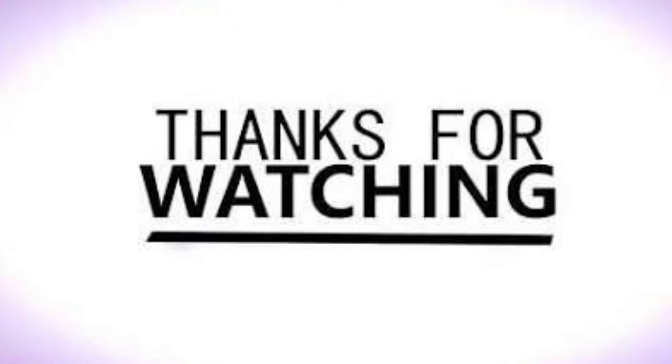And if you really like the video then please subscribe the channel. Thank you.